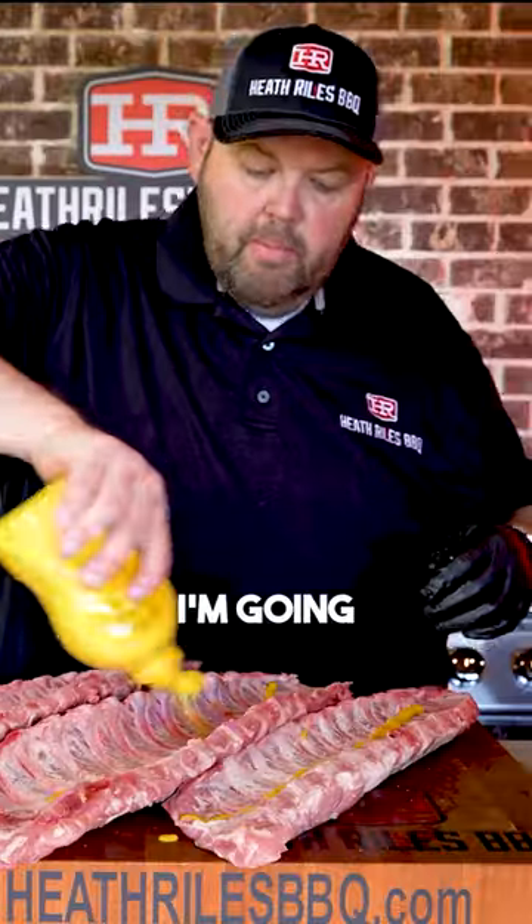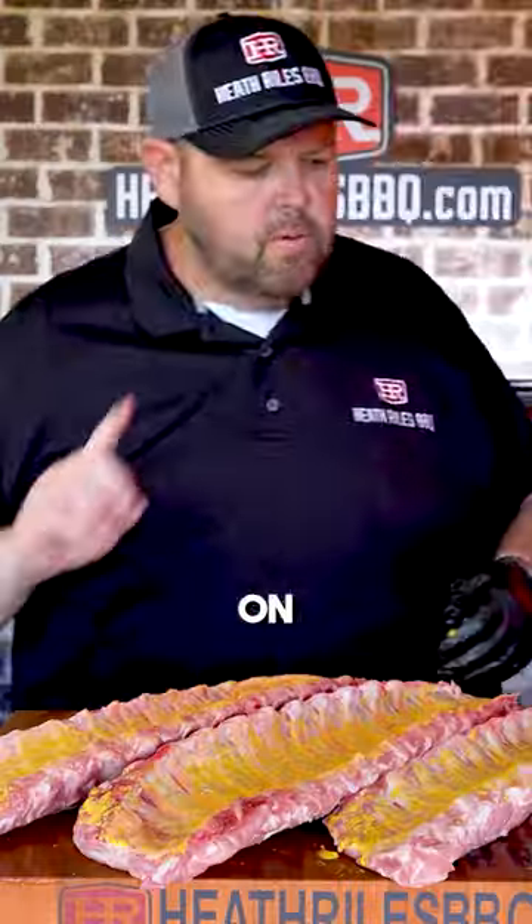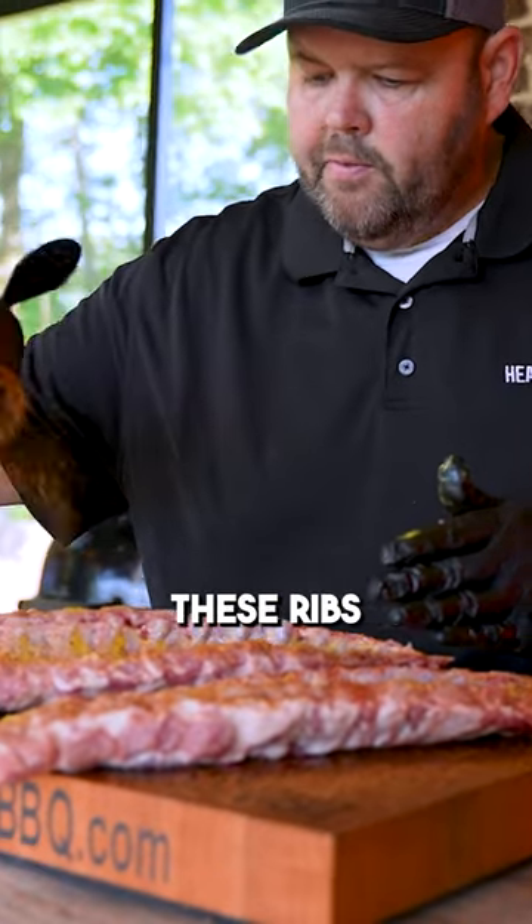I've got some mustard. You can use a binder if you like — it's completely up to you. I'm going to go squirt down each rib here. Once you get that mustard slathered on, we're going to come back with a little bit of that beef rub. You can see the nice, heavy pepper coating it's giving these ribs.